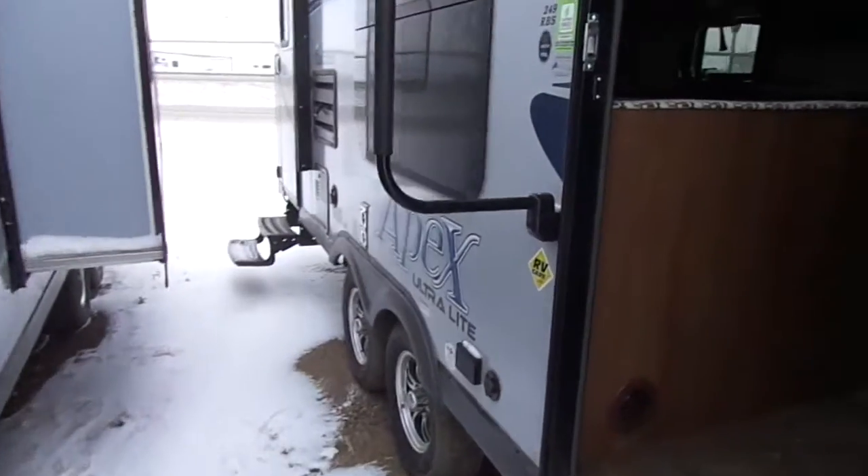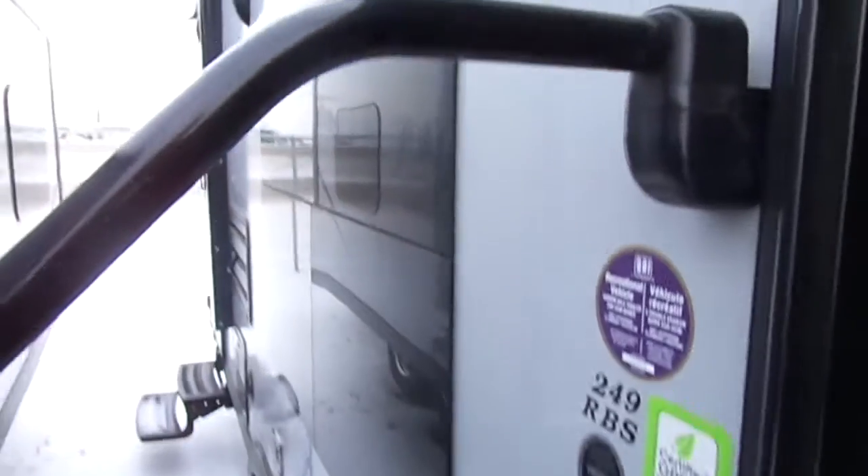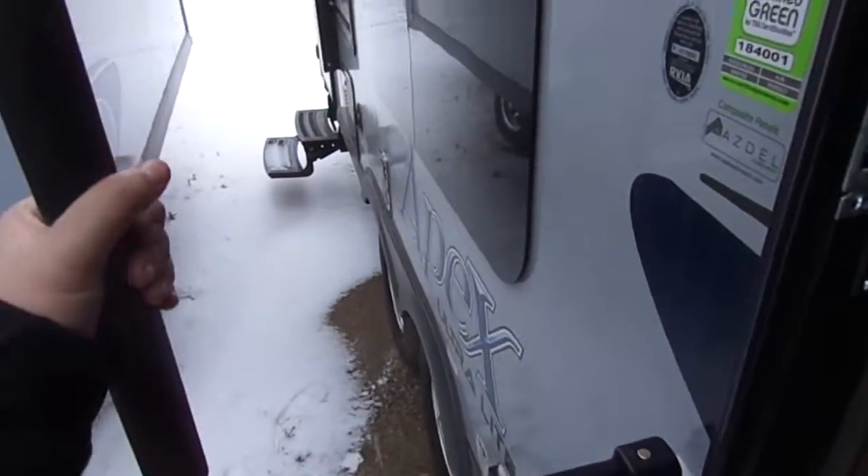Apologies about the snow — good old Canada, and it is December. We also have an extra large entry assist handle, so if you are a klutz like me, this helps save your life so you don't fall off.